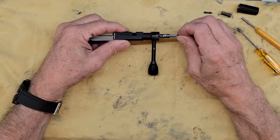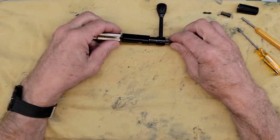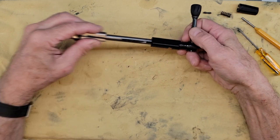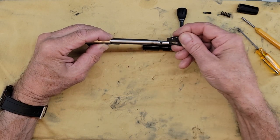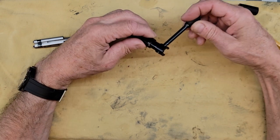You cannot pull out the firing pin directly. You have to pull out the bolt handle first, and then the firing pin. There is a protrusion on the firing pin that stops you from doing this directly. You have to remove the bolt handle.